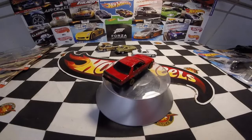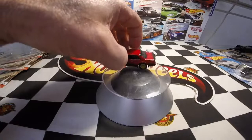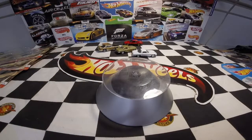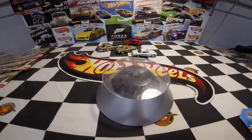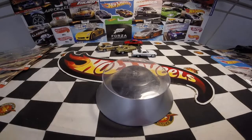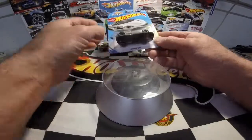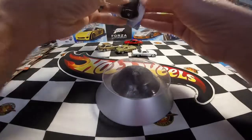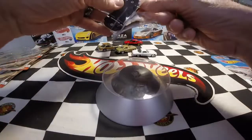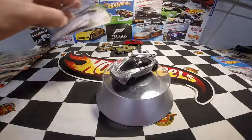Now we've got three Zamacs to open. Really cool car. Two of these are from the 2019 Zamac set and the other is from 2016. The two 2019 ones include the McLaren 720S — so I have the first release and the Zamac release, which is kind of cool. That hole in the McLaren section was for this Zamac version.